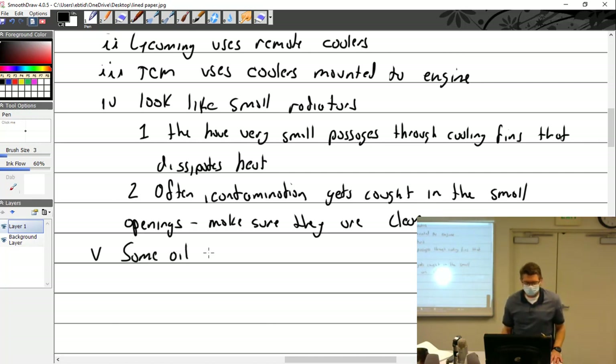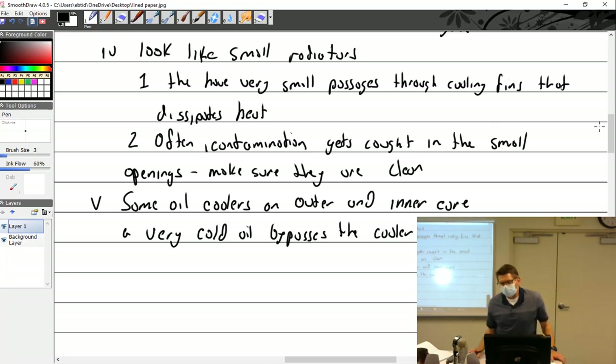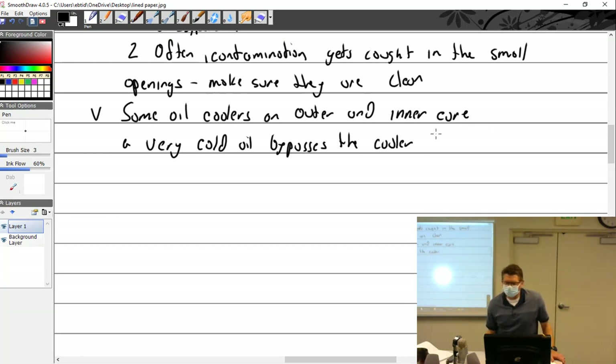Some oil coolers have an inner and outer core. When oil is very cold it bypasses the cooler. I have one book that called that a surge valve — I'm not sure why they'd call it that instead of vernitherm or oil temperature control valve.